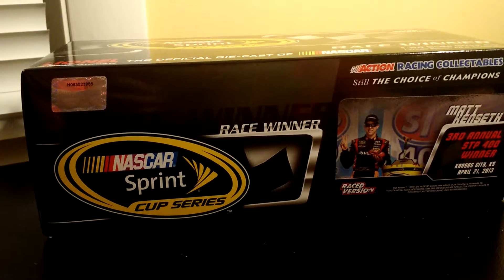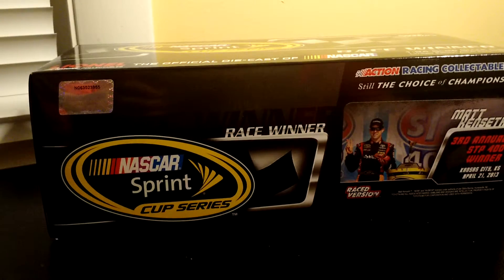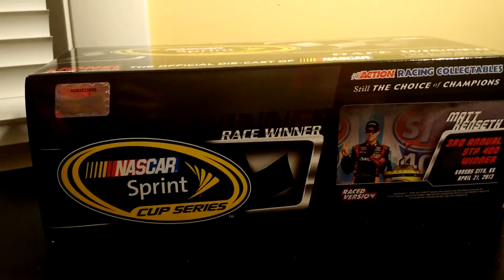Hey guys, it's Nick of DieCasterVS42. Back to another review — I told you guys I'm going to have two reviews today. This is the second one.